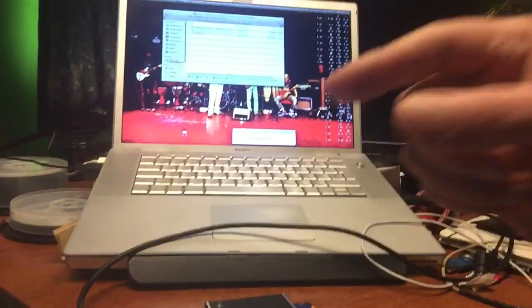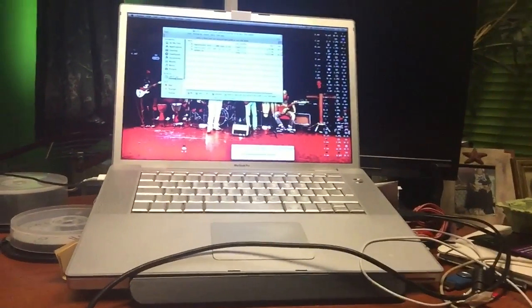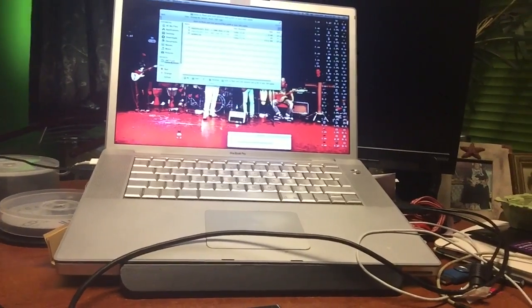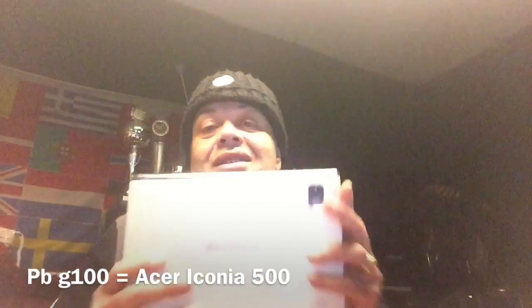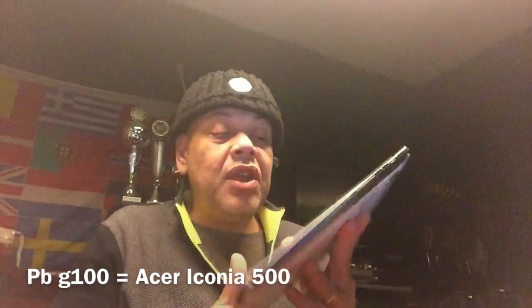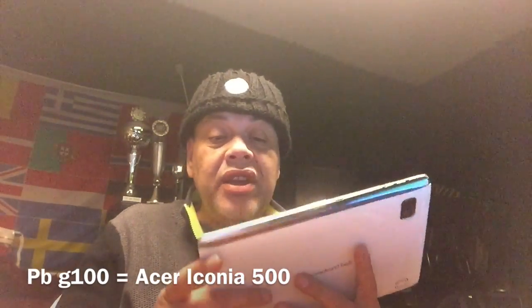Soon we're going to upgrade this tablet from Gingerbread, which is really old and outdated, to ICS 4.0.2. Also kind of outdated but at least we can then root it and do even more crazy things with it. Remember that this tablet is using the same firmware as the Acer Iconia 500 — they are both the same tablets but with different names. You also want to make sure the battery is kind of full.